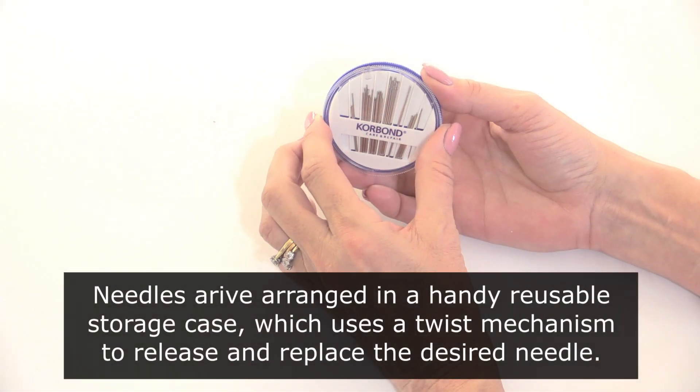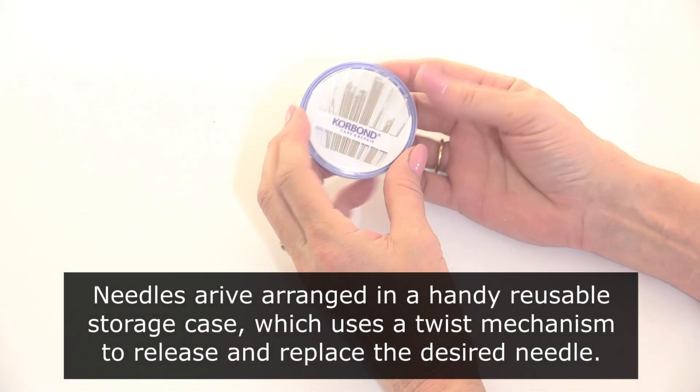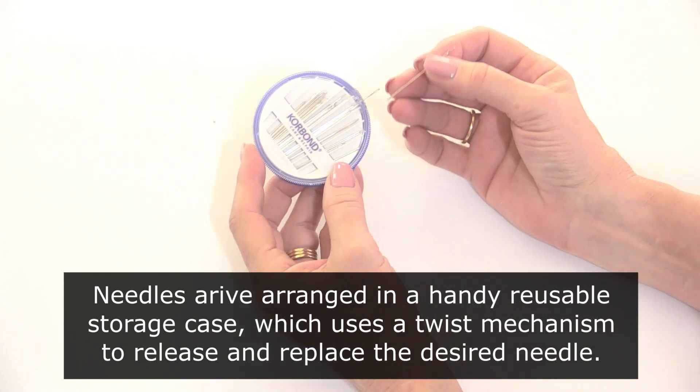Needles arrive arranged in a handy reusable storage case which uses a twist mechanism to release and replace the desired needle.